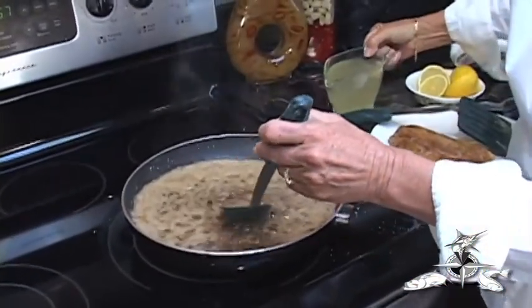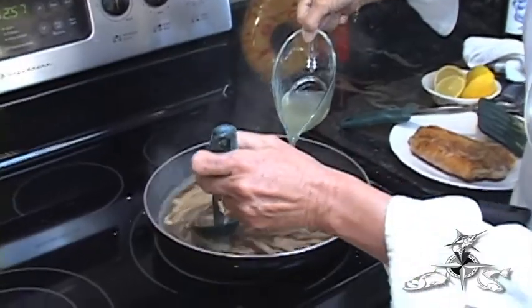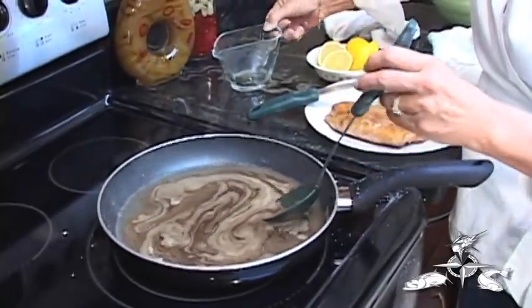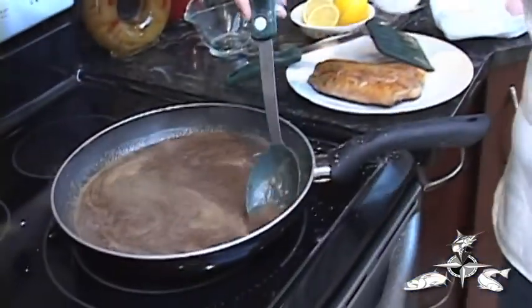I'm going to add the chicken stock and stir until it starts to become thickened, at which time we'll add some lemon juice. The foam on top is the butter and the flour having a chemical reaction to each other when the heat hits them, so it just foams up a little bit. The juices of the capers, as they were crushed, their juices were released, and all of that is coming together. It's smelling good already.